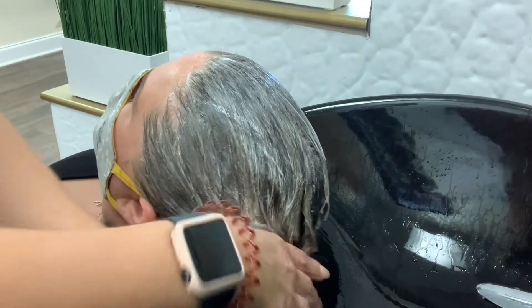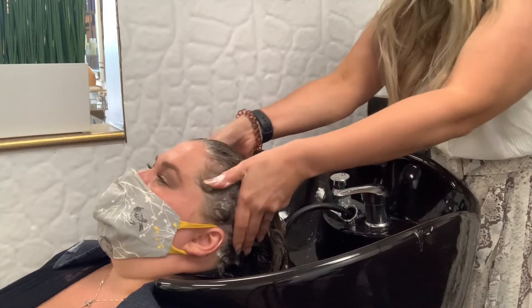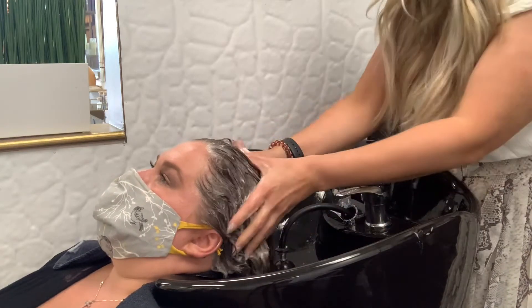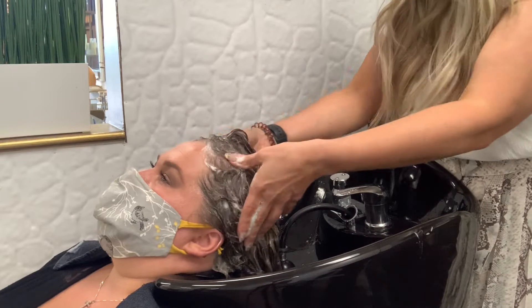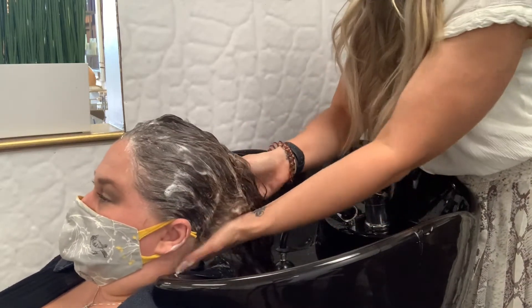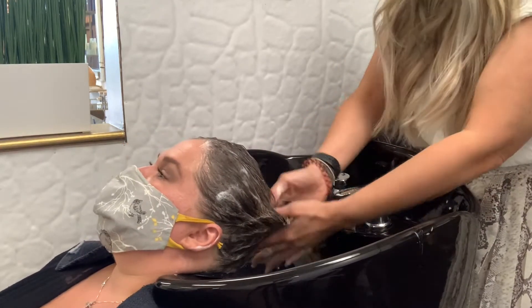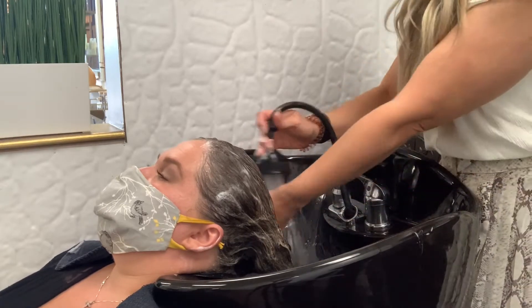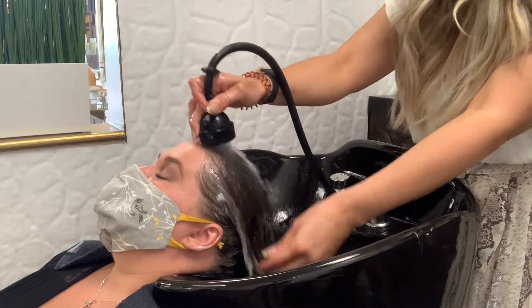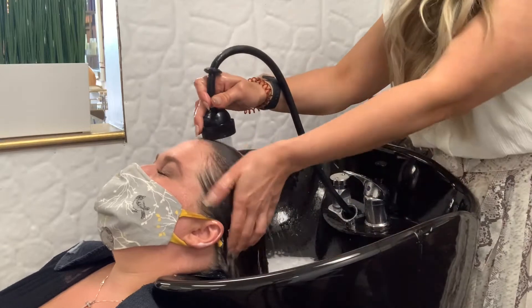You want to hit the top of their head and their temples, make sure that you hit the crown area, and make sure that you are evenly distributing the products throughout the hair. Make sure we're lifting up the client's head to get their neckline — this is the one area, especially with color services, that is most often forgotten. Also make sure that we are cleansing the ends. The actual shampoo experience should be anywhere from five to seven minutes.